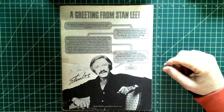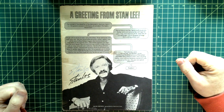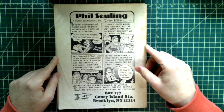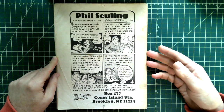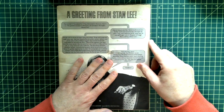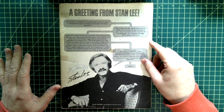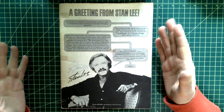Hey there comic book fans. I just felt like making a video today so I pulled something interesting out of my collection to give it a look. This is a Phil Seuling Con from 1975 — I guess the creation of Phil Seuling's Comic Con. I didn't actually go to this; I got it as a kid, probably in '76 or '77, as part of a trade — some guy just threw this in because he didn't want it.